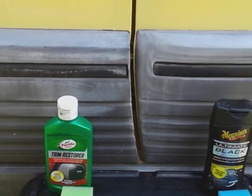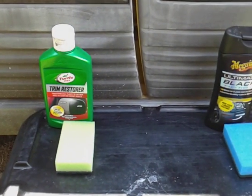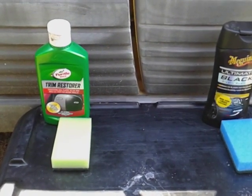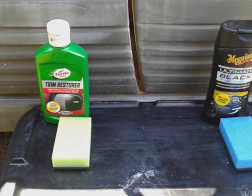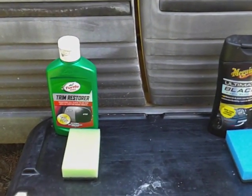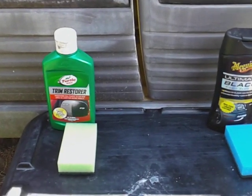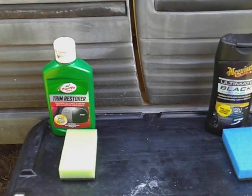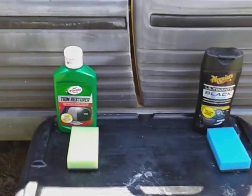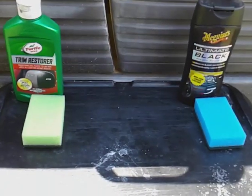What's up guys, I'm back again with another video. This time we're gonna be comparing these two products on trim — it's a Turtle Wax Trim Restore versus the Meguiar's Ultimate Black Plastic Trim Restore. Now I might have compared these before, but I had a crappy camera quality. My camera was so bad that I'm almost ashamed of some of my videos, but now that I upgraded my camera, I have an opportunity to give you guys a better quality video.